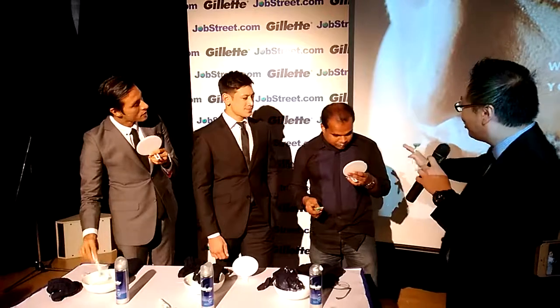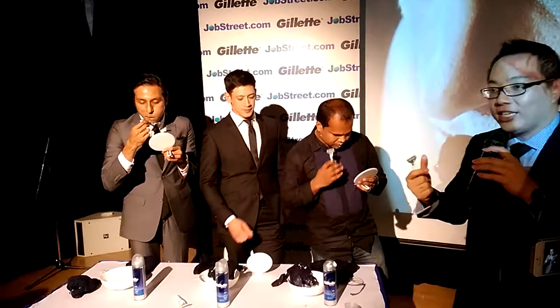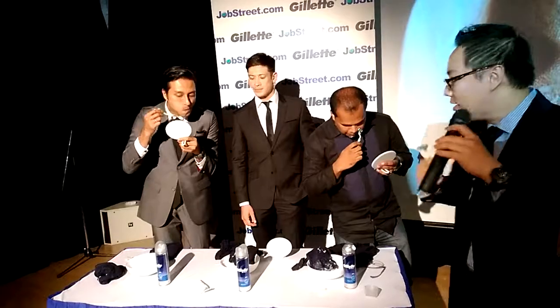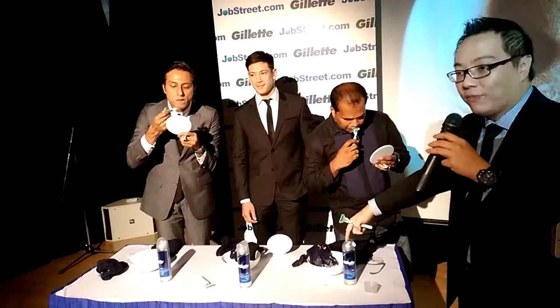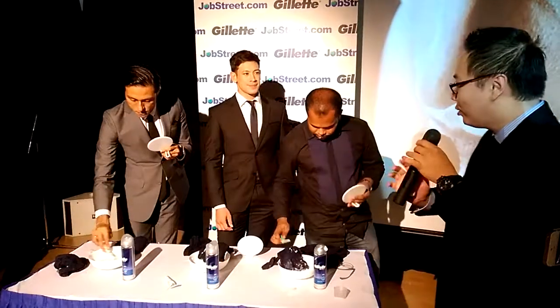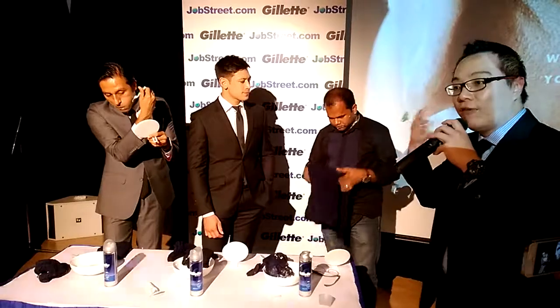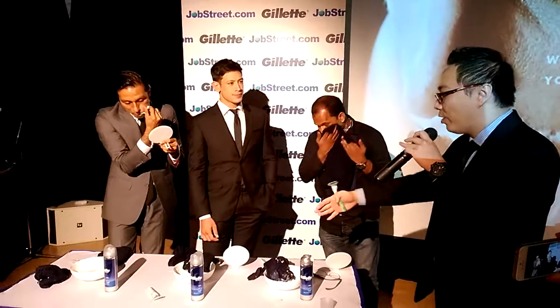Why do you leave the lip and chin area to the end? Two advantages: it allows the shave prep to soak in a lot better, and you can see a lot clearer once most of the shape is gone. If you feel you need a second round of prep, don't hesitate — especially if you're starting with a lot of hair, because the prep can run out. Always rinse once you've done that and clear off the remaining product.